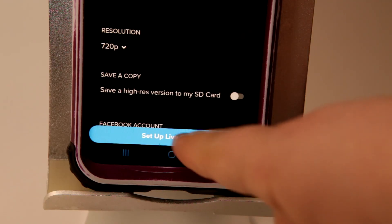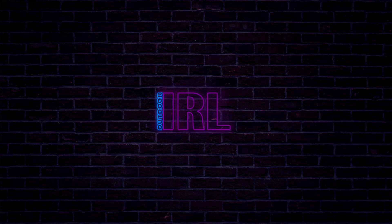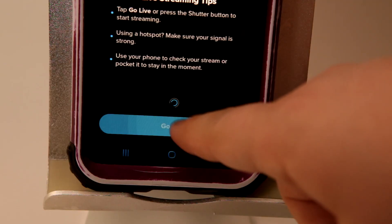Step 10: you should now see a bigger blue button on the bottom saying Set Up Live Stream. Tap this, then tap Go Live, and you'll be live to the platform you set it to.